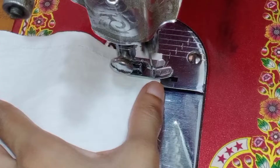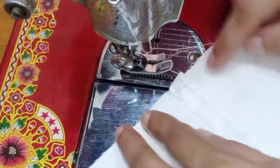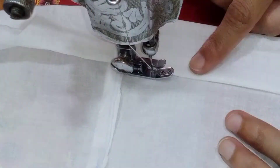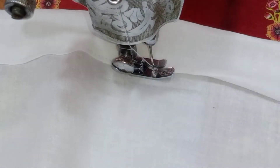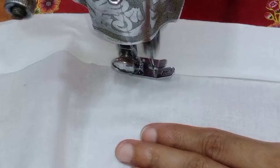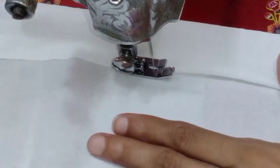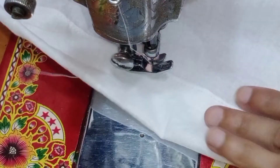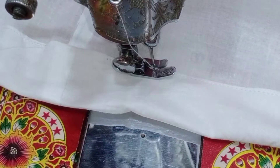I will fold it up to the top and it will be fine with the side. The side is where you start and where you finish. Make sure to secure the side by stitching it so it does not come apart. I will leave an elastic for this side and cover it with the side.